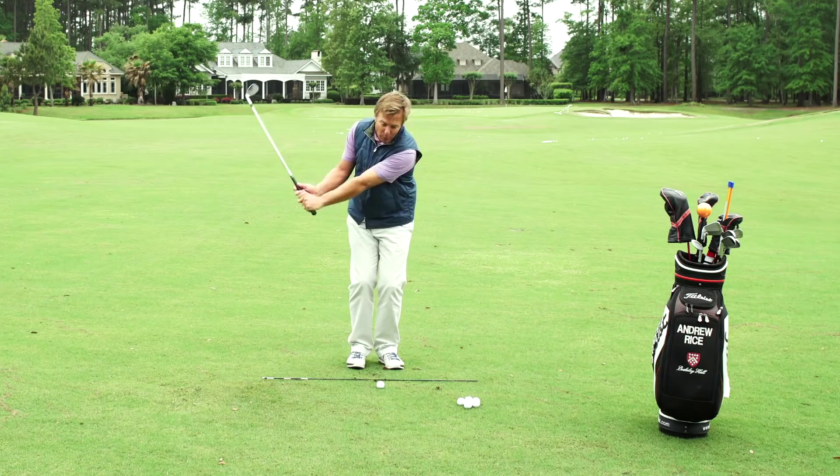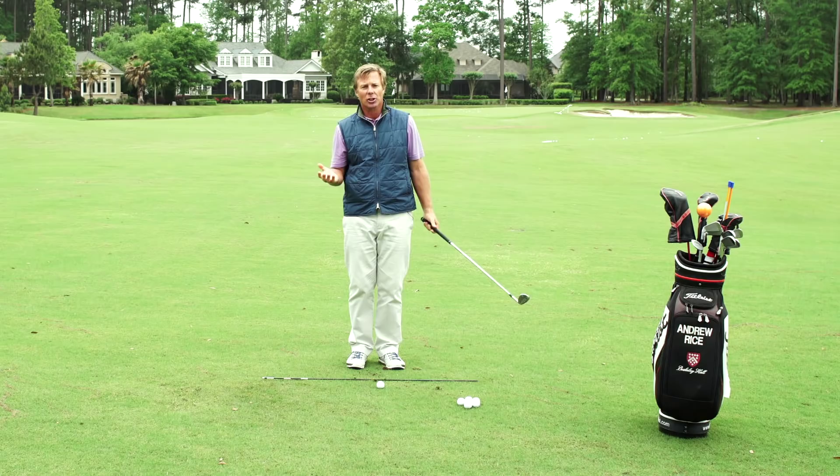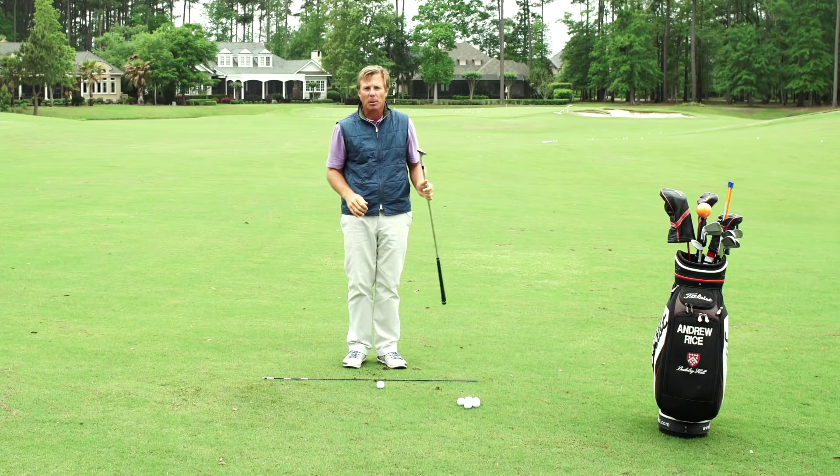Now the motion — certainly if I get a lot of wrist action here, what goes up club head-wise must come down. We're going to really steepen that angle of attack with a tremendous amount of wrist action, so let's try to keep that wrist action to a minimum. A great example to look at is somebody like Steve Stricker, who has a tremendous short game and really doesn't use a lot of wrists. That creates a wider, lower, longer flat spot at the bottom of the arc.